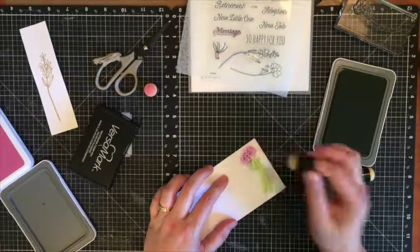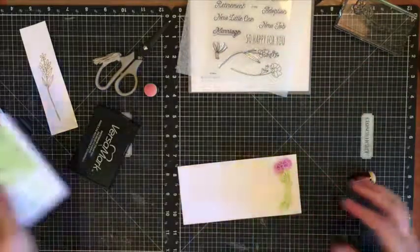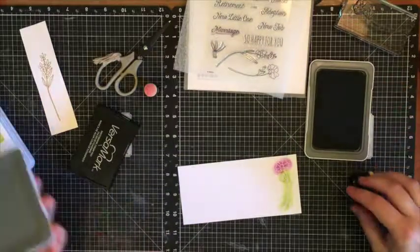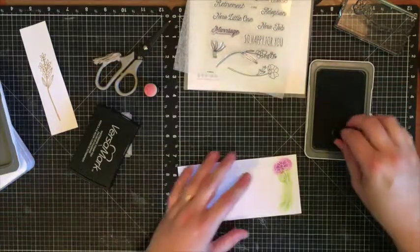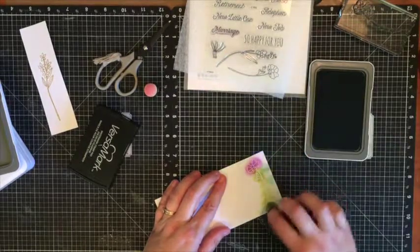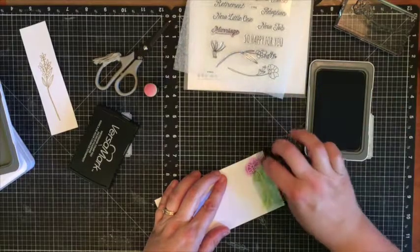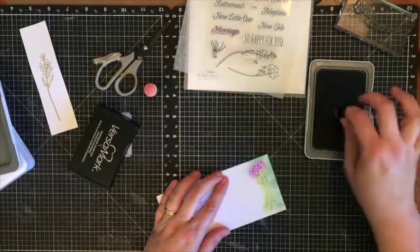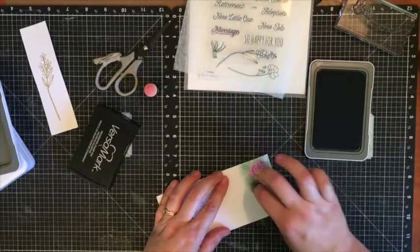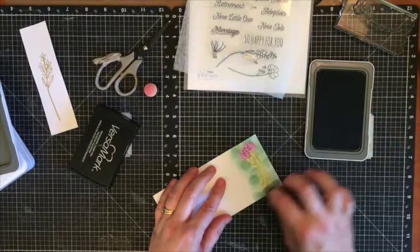I'm mixing the colors up a bit, and then I'm going to take a nice juniper — which is a mix of blue and green — and ink that around my whole image. This one I'm going to try to smear more, so you can play around with this a whole bunch.